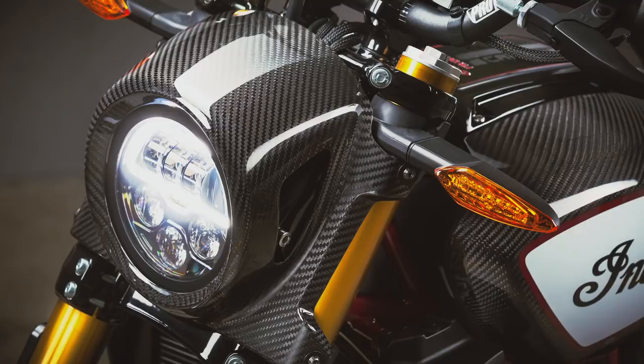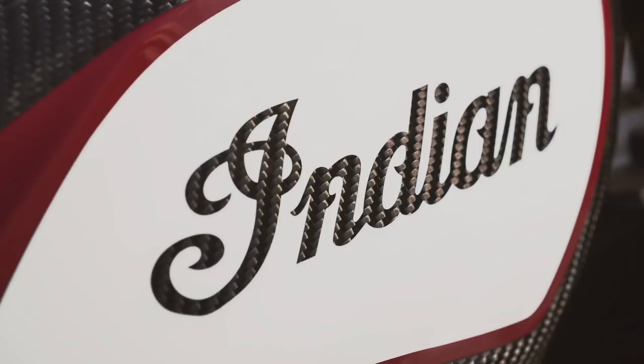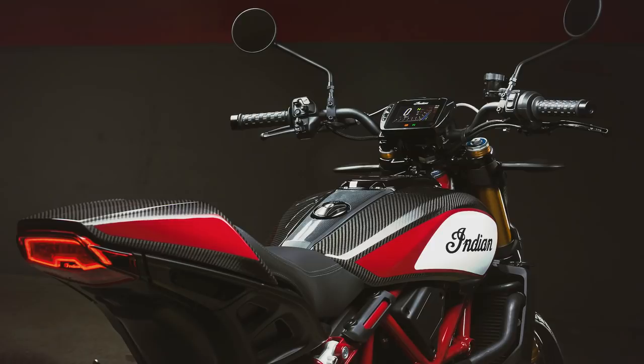These extra touches are all on top of the spec of the race replica version, so this really is the most premium FTR you can buy. To my eye the carbon looks great and really gives it that race-ready look.